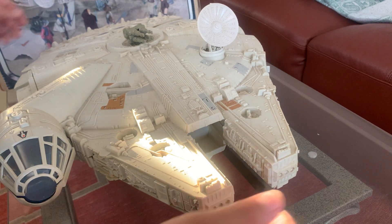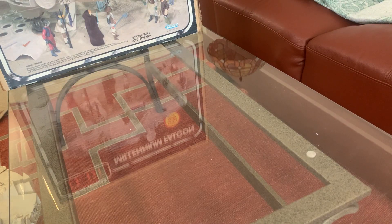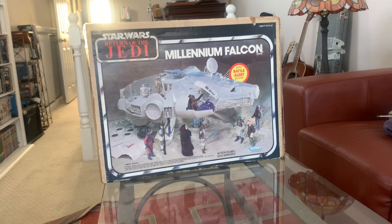So that is the Falcon — awesome. In part two we will show the box. Thank you.